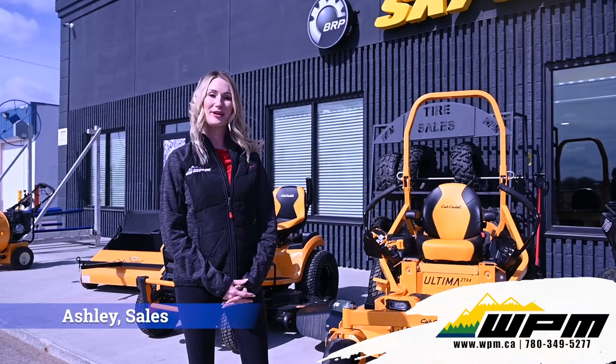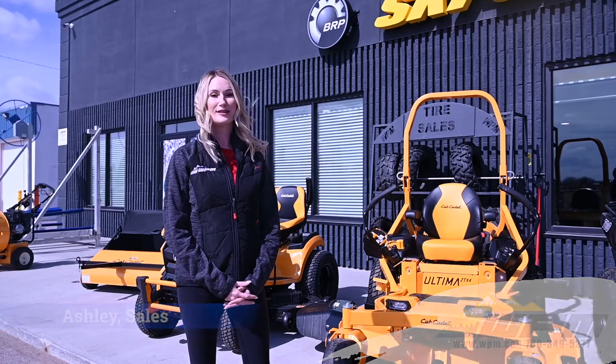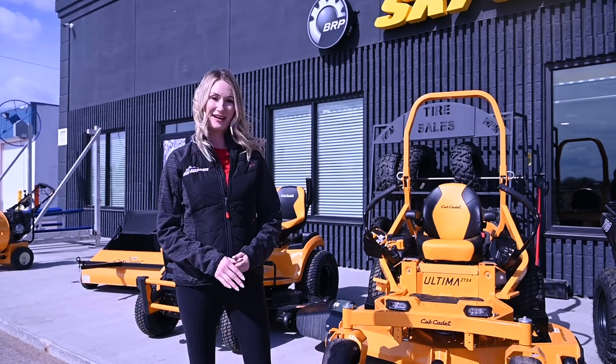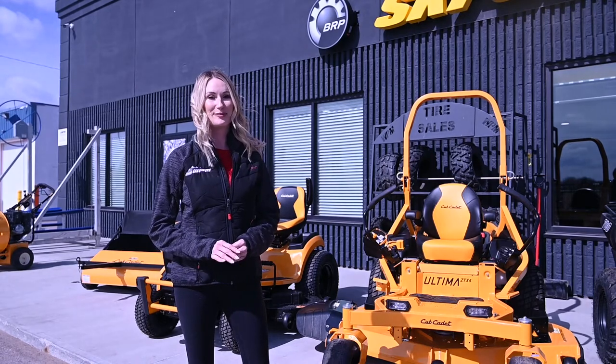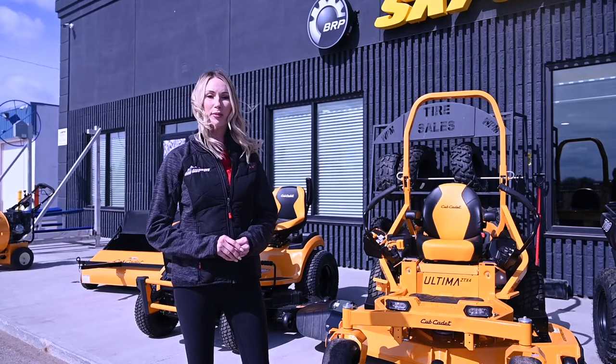Hi guys, Ashley here at WPM in Westlock. Today I want to show you the new 2021 Ultima Series ZTX4, with a 16-inch deck. This Cub Cadet gas zero-turn mower was built to raise the bar for durability without sacrificing operator's comfort.